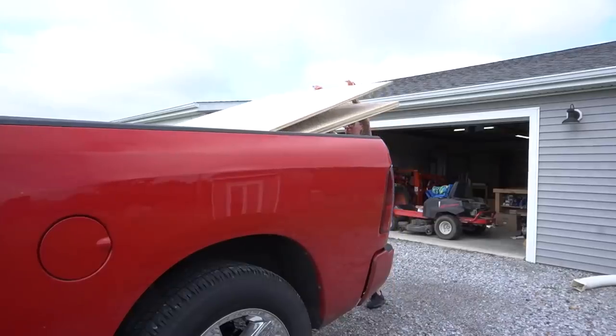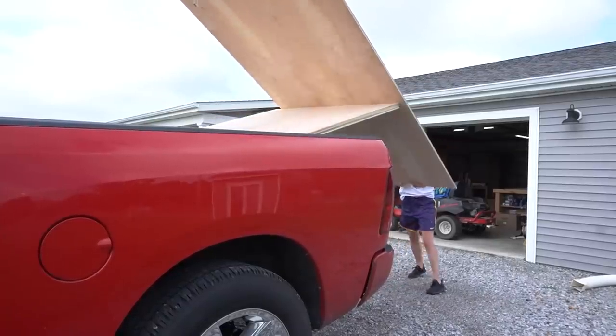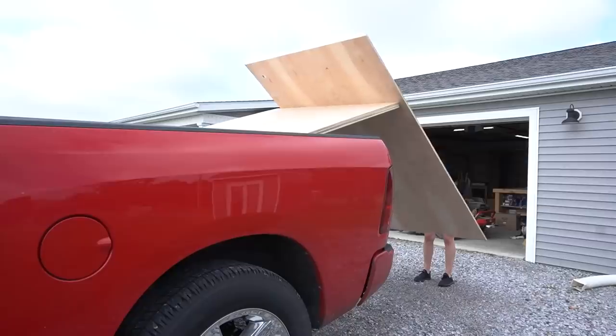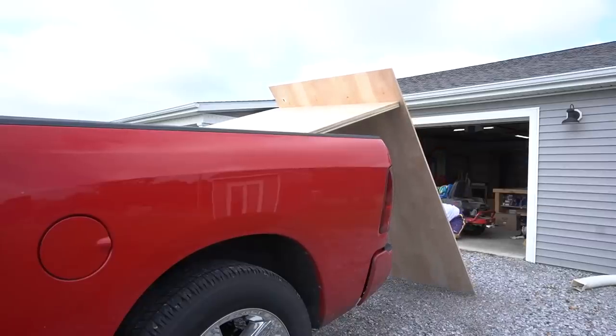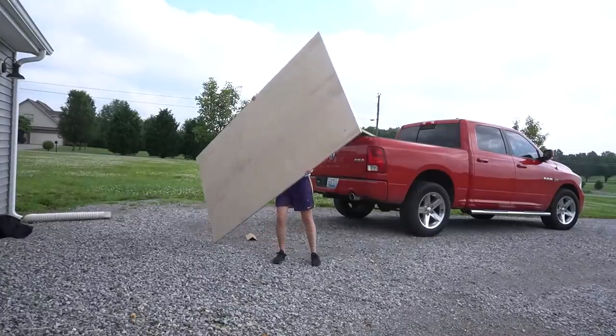If you've seen many of my videos, you know that I love working with plywood. This project was built from almost 100% birch plywood except for the poplar dowels used in the pull-out tie rack. This kept things simple, quick, and as inexpensive as possible while still getting a clean, nice-looking result.